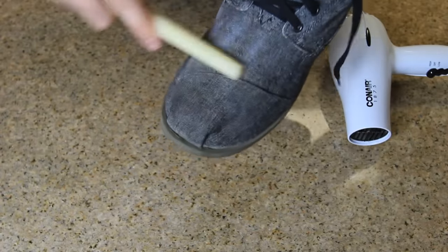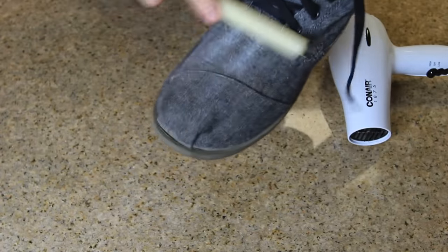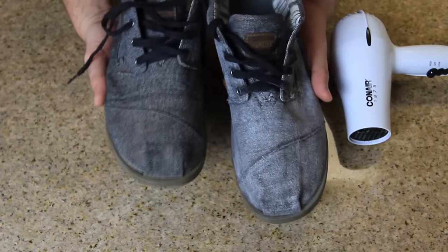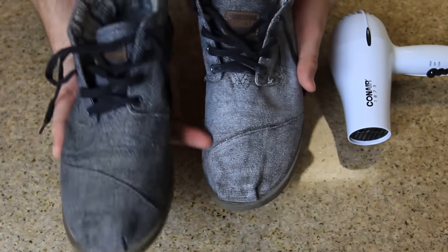All we need is a candle and a hair dryer. Let's get to it — we're going to grab the shoe and start rubbing the candle on the material.